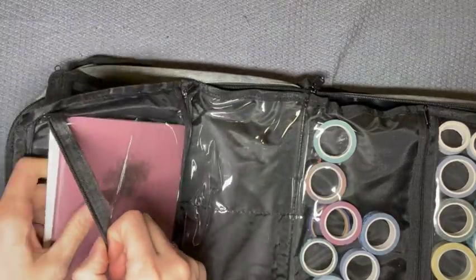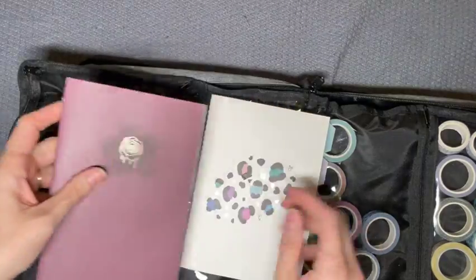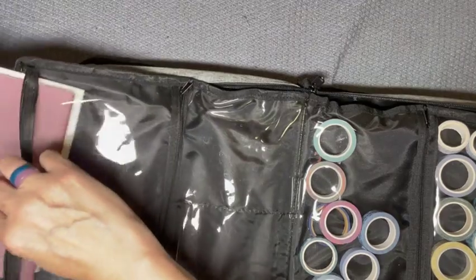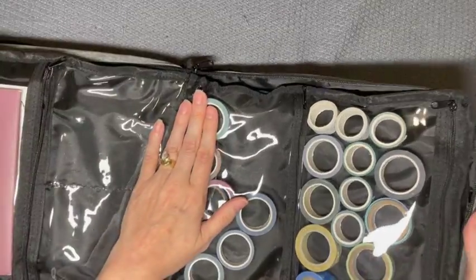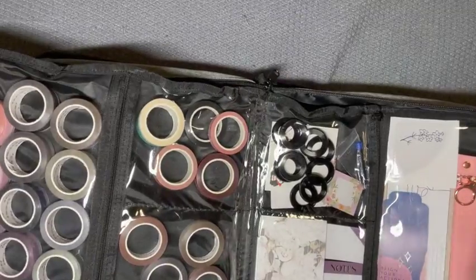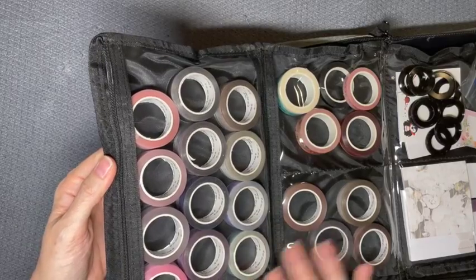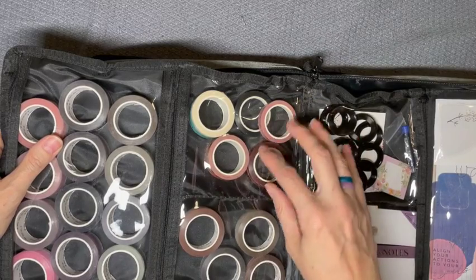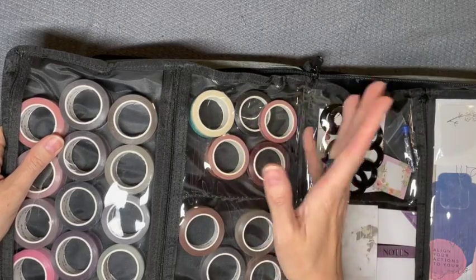On this side I have my sticker release paper book and my washi swatch book. This is Plan Anything washi, this is other random washi, this is Girl Boss — Anna underlay tapes here and here. Here I have Villa Beautiful and Plan Anything that didn't come with a kit.